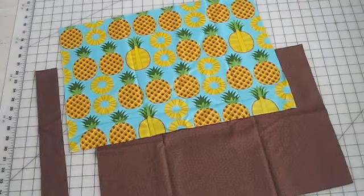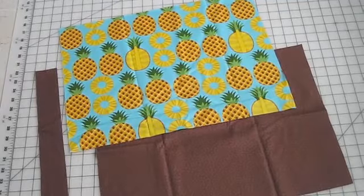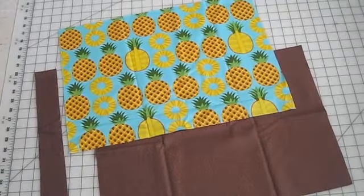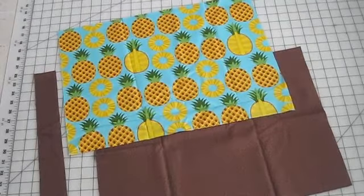Hey everybody, this is Cheryl from Sew Can Do, and today I'm going to be showing you how to make a summertime silverware organizer, which is perfect for having out on the patio and taking along in a picnic basket. I'm going to be using some brand new fabrics from the Hoodie Collection by Timeless Treasures, which has some gorgeous summertime fruit and a nice coordinating print.